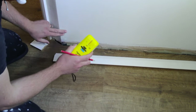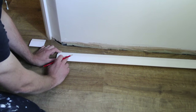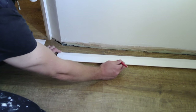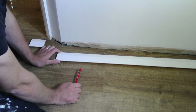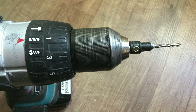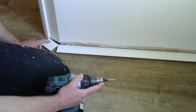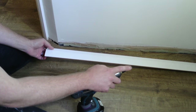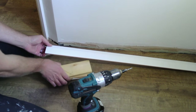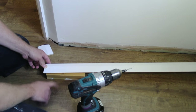I've checked where my studs are on this wall with my device. I now need to mark up on my skirting board where I'm going to pre-drill my holes so that I can sink the screw into the skirting board and then into the wall. To make the holes for my screws, I'm going to use a countersink bit with a drill bit attached. A little tip: if you're going to do your countersink pre-drilling inside, get yourself a couple of scrap bits of wood, put them underneath your skirting board, and that way when you drill, there's no risk of going into the flooring.